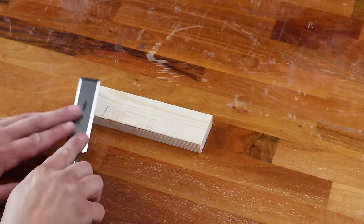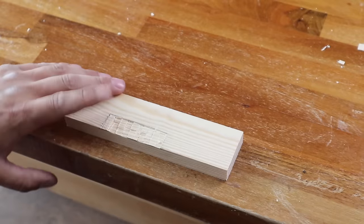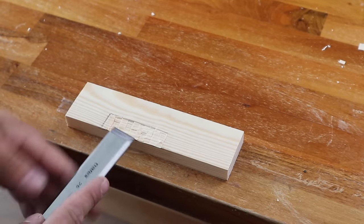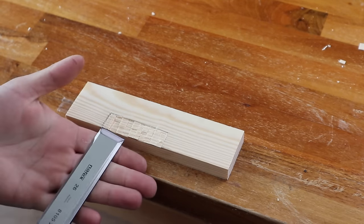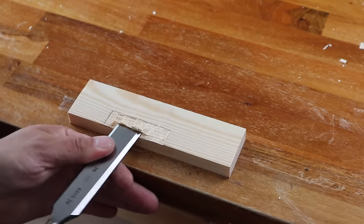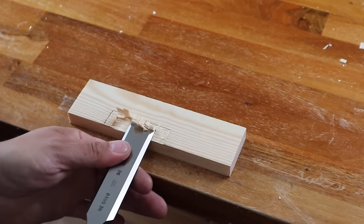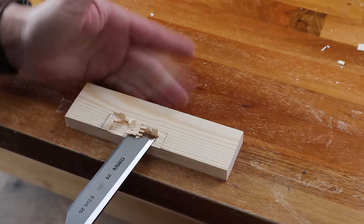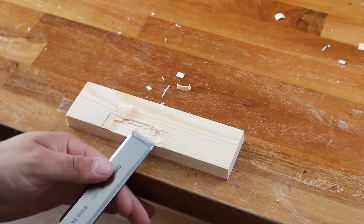We're going to use the back of our chisel just to remove as much of that waste as you can. Now we've got most of the loose chippings removed, we're going to take our chisel and do a paring action. We're going to put our finger just underneath, rest the chisel down on our fingers, and lock the chisel back to that line. Now you'll be tempted here to put your hand behind, but if you slip that chisel is going to go straight in — make sure you keep your fingers in front.